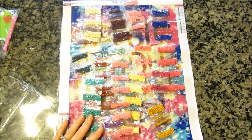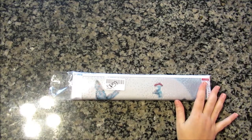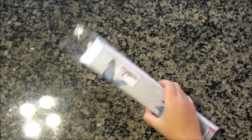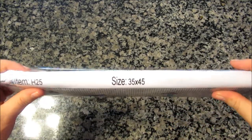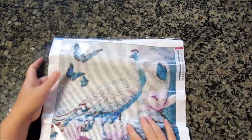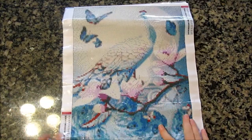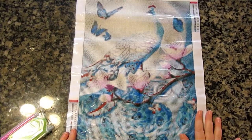Alright, I'm gonna look at the next one. Here we have the second painting. Interestingly, this one opens from the side and the other from the top — different manufacturers? The printing looks the same, and this one also says 35 by 45, so it's 30 by 40. I haven't gotten a peacock painting yet, surprisingly — there are so many out there, but I just liked this one.